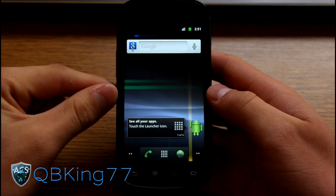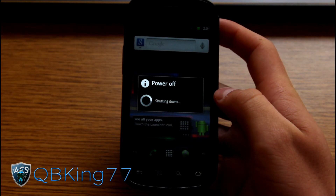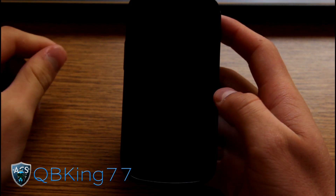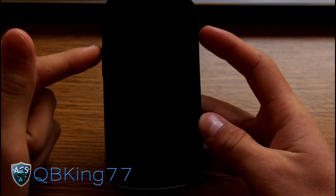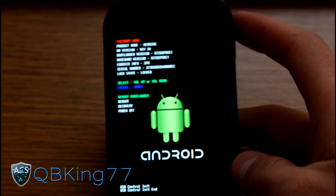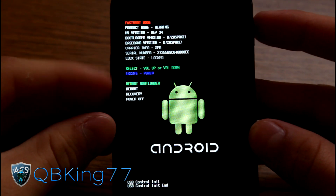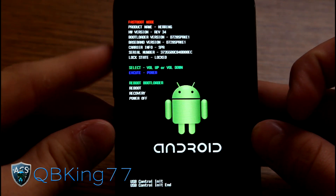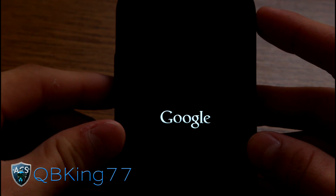Once we have that file transferred over and renamed to "update", we are ready to go. Go ahead and power off your device. You don't have to worry about this deleting any data — it's just like getting an update over the air. It'll save all your data, apps, et cetera. Once it's powered off, press and hold the volume up and power button at the same time. It will take you to a boot menu. Use the volume keys and power button to navigate — press volume down twice to highlight "recovery" and then press the power button to select it. That will reboot you into the phone's stock recovery, not custom recovery.